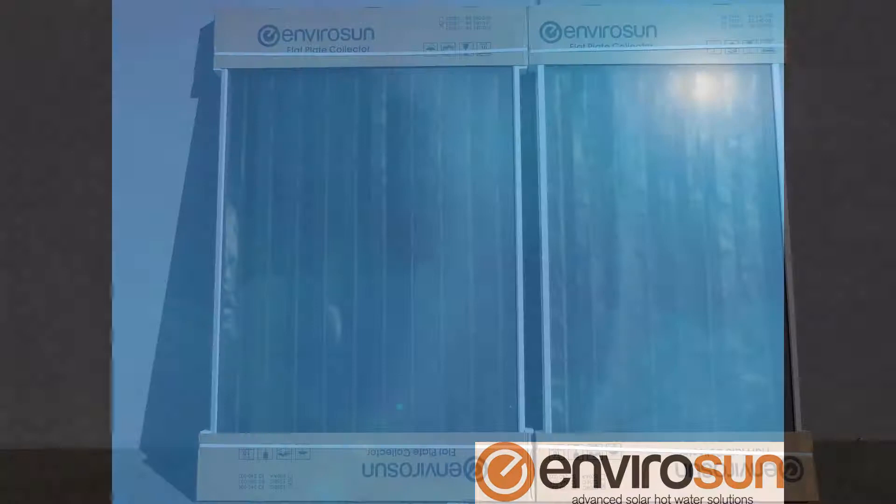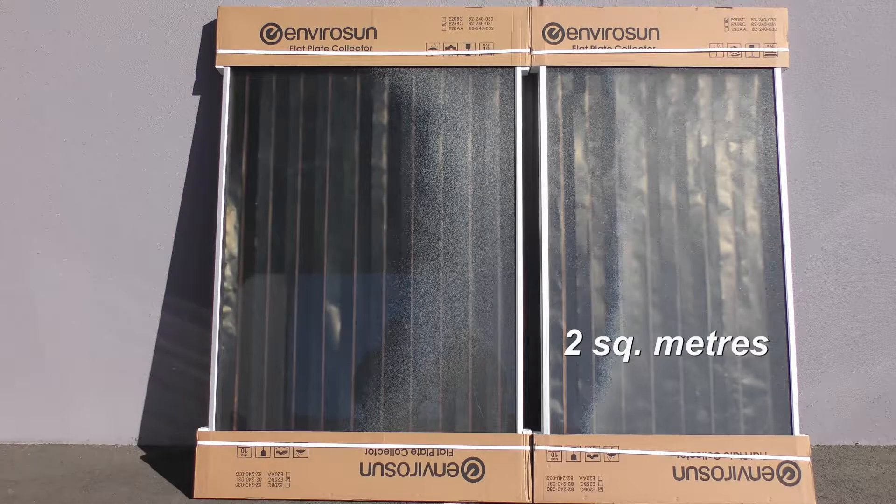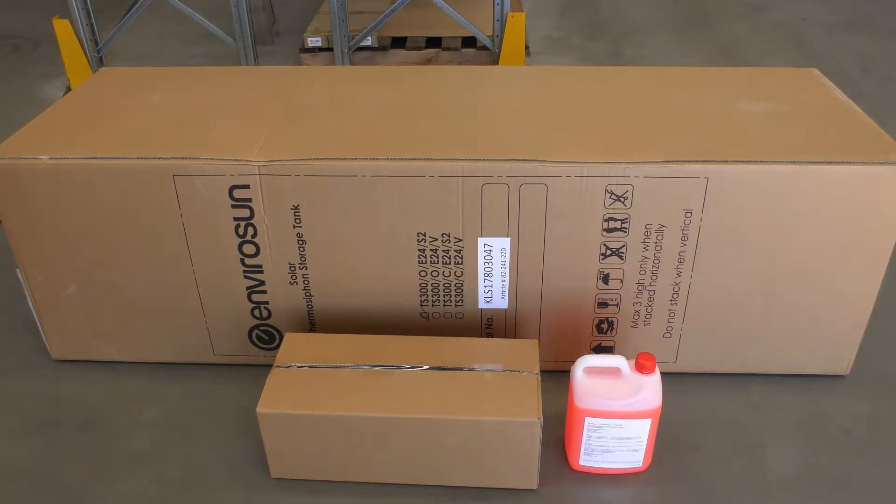When you order your EnviroSUN TS300THX Stainless Steel Solar Water Heater, it will arrive consisting of several components and parts. Depending on what you order, there will either be two 2.5 square metre collector panels or two 2 square metre panels. There will also be a large tank carton, as well as a box of parts and a bottle of heat transfer fluid.